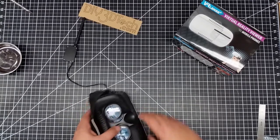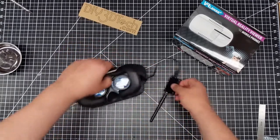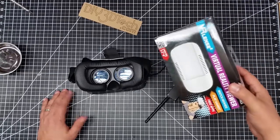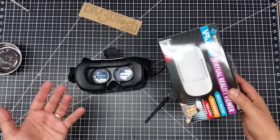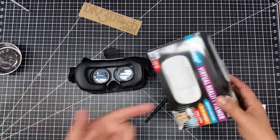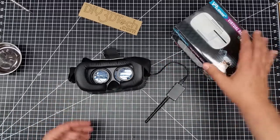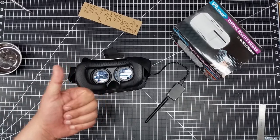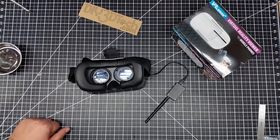Anyways, I thought this was really a cool idea for $5. I'll search the internet and see if I can get some links out there. I got this at the Five Below store, so if you have one around, maybe check it out. I thought this was really cool, and hopefully you thought it was cool too. If you did, give it a thumbs up, and we'll see you in the next video. Cheers.